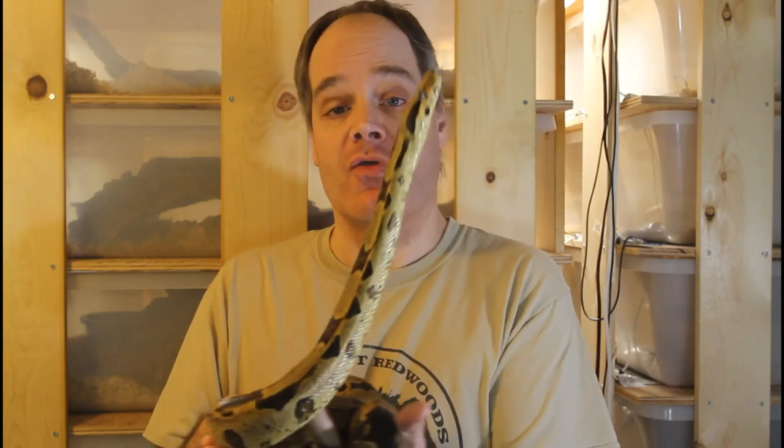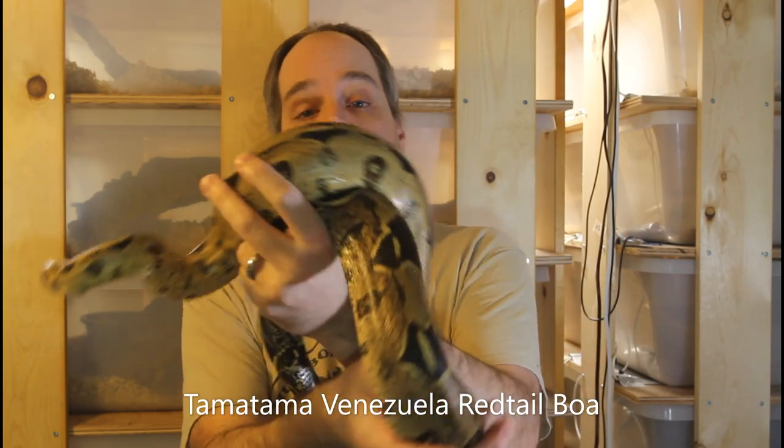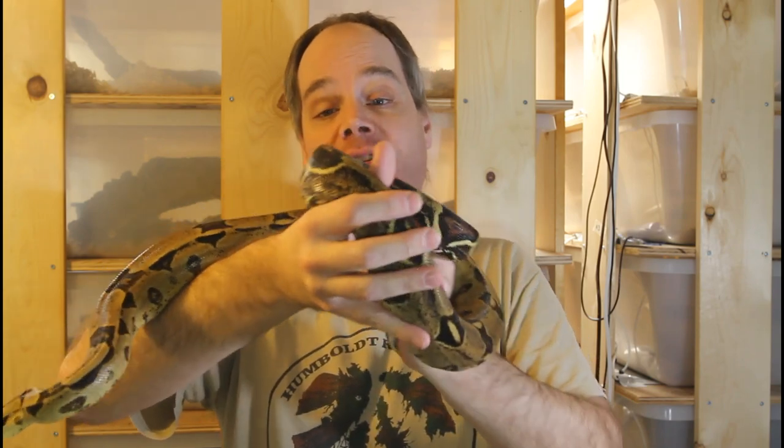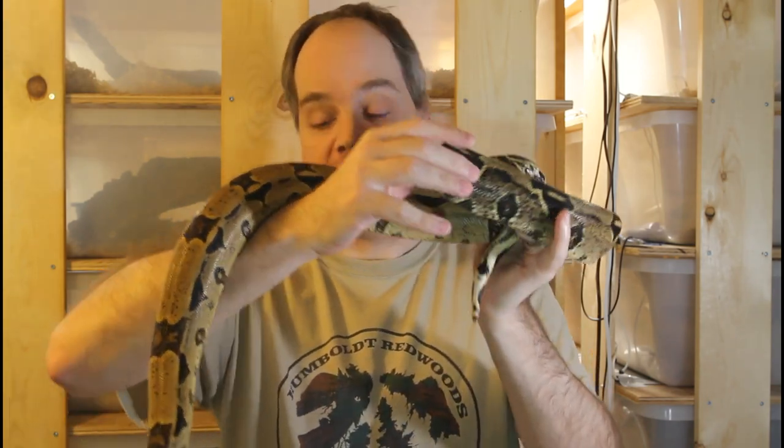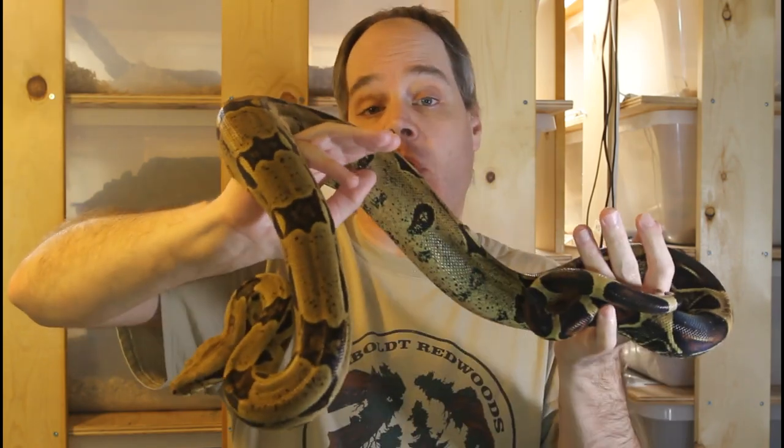Here's one half of another highly anticipated pairing for 2021 — my male Tamatoma Venezuela true red tail boa. This is a rare locality of true red tail boa from a small village in southern Venezuela; there aren't too many of these in captivity. I actually attempted to breed them in 2020 — I paired them up and it looked like there was some breeding activity, but unfortunately my female did not become gravid. I'm going to try again in 2021, fingers crossed.